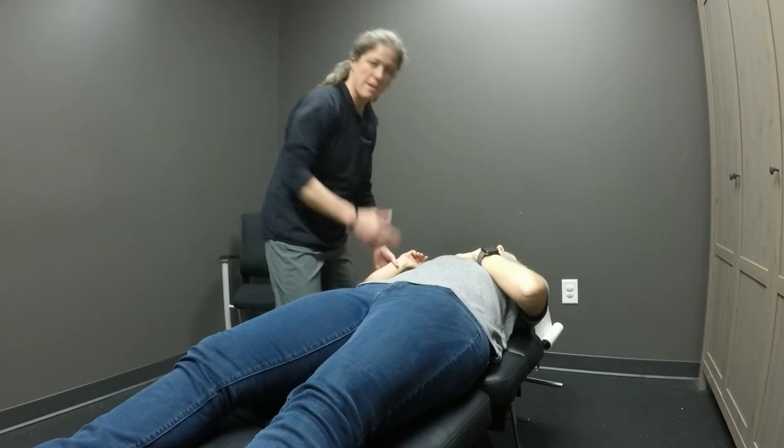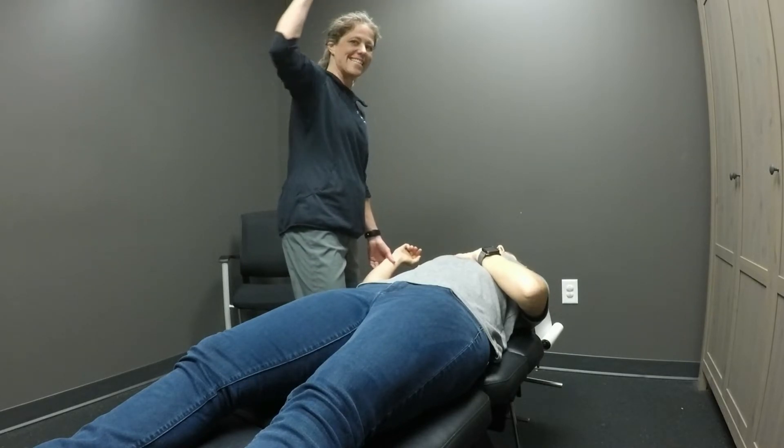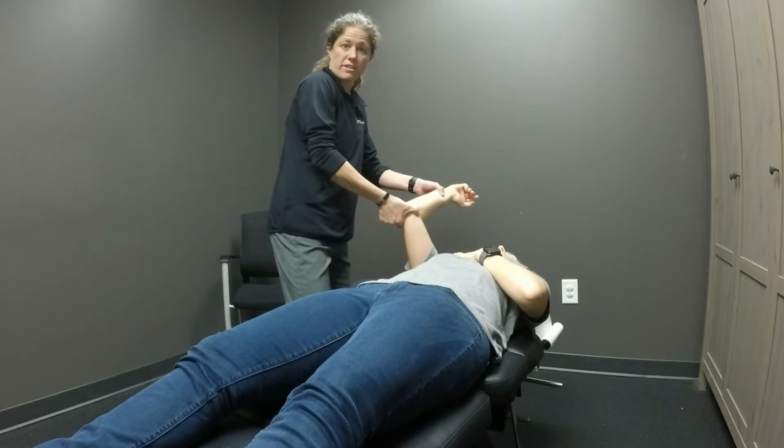What we're gonna ask Kristin to do is she's gonna make a pec fly motion — she's gonna come into horizontal adduction this way. She's gonna try and go this motion.